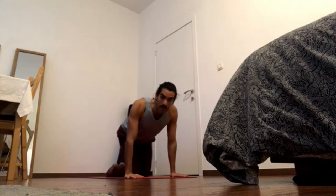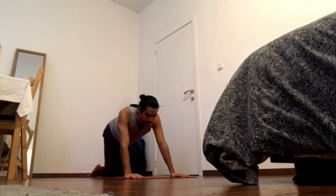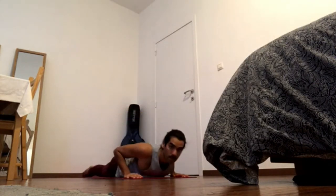Let's explore cobra pose. Lie down on your belly and bring legs together, feet together, heels together. Press all ten toes on the ground. As soon as you press the toes on the ground, the kneecaps come off the floor.